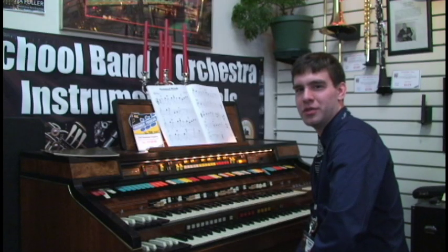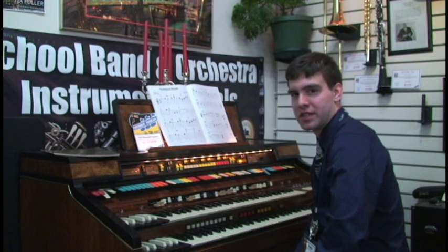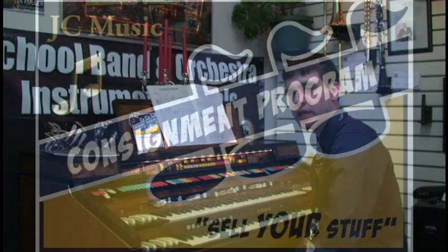So come on down to JC Music in Meriden, Connecticut and see what our consignment program has to offer you. We'll give you the best deal we can on the products that you need.